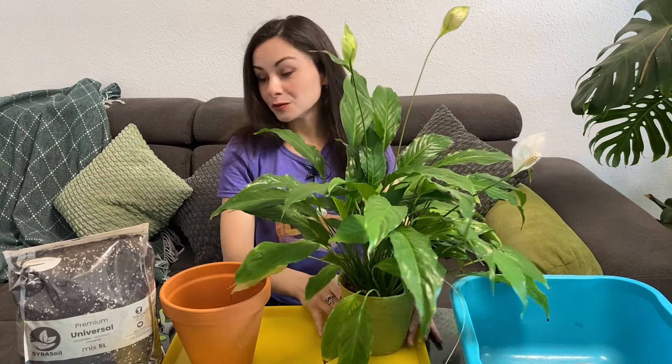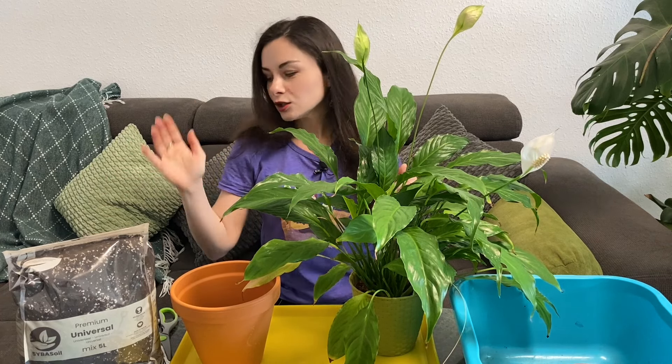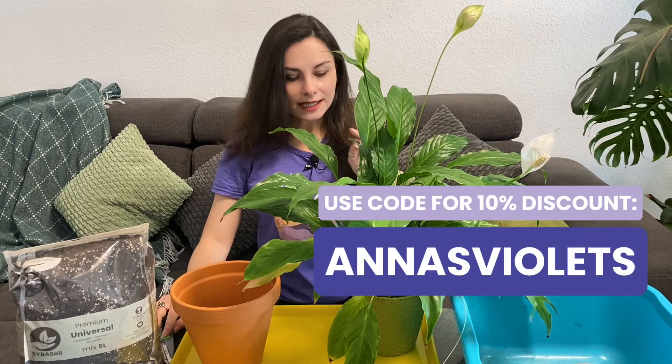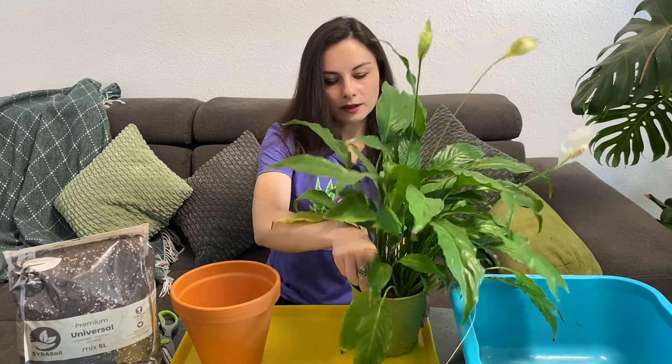It has worm castings and it's from Cybersole, my favorite brand. I use it for so many plants — they have varieties for ficuses, hoyas, anthuriums, and so many other plants. You can check their website and if you use my code you'll get 10% discount in case you're interested.